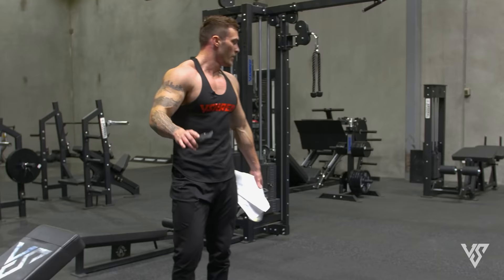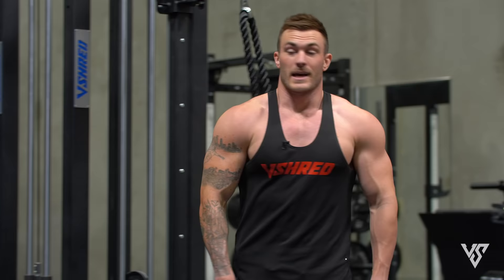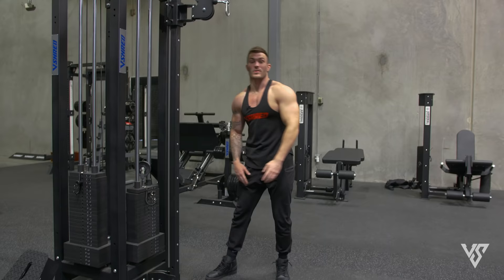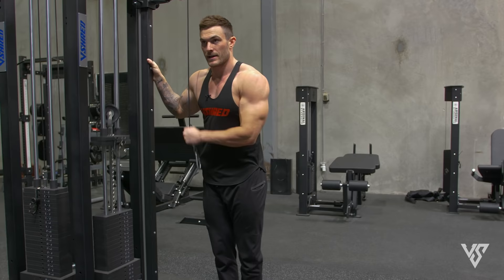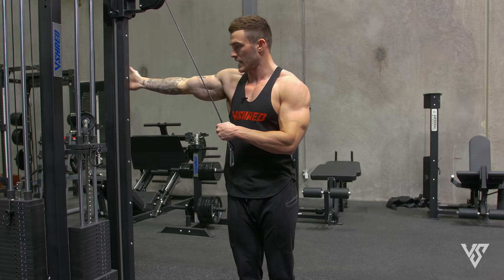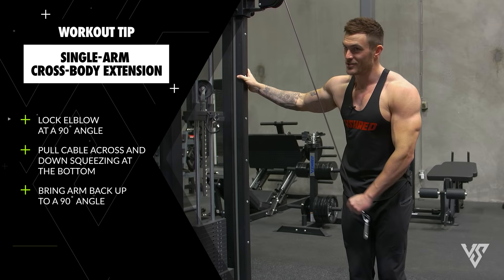Time for the final exercise. We're stepping over to the cables and doing a single arm cross body extension — 12 reps then switching, 12 reps, no rest, four sets back to back. This is going to be a lot heavier than you think. I'm starting at 20 pounds to keep form clean. Grab the ball attachment and step a little bit away from the cable — being right at the bottom lets you lock out and rest, whereas being one arm's length away pulls at an angle. Go all the way up to 12, squeezing, returning to 90 degrees as starting position. Switch arms and keep going back and forth for four sets.